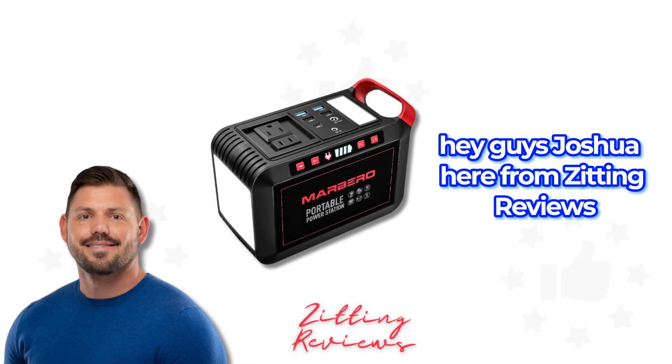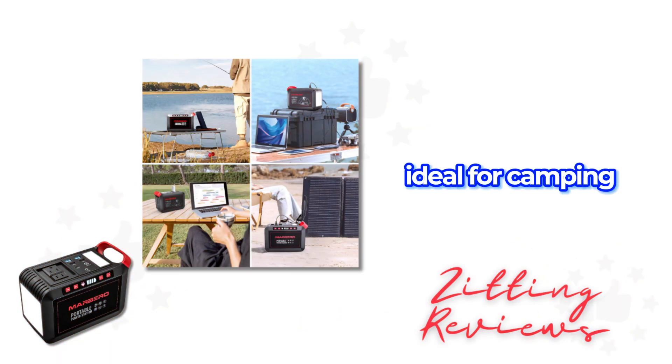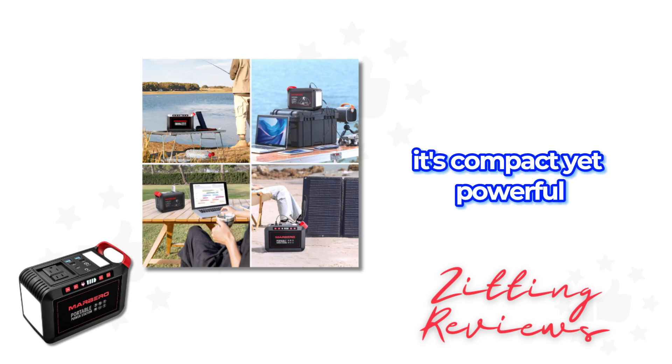Hey guys, Joshua here from Zitting Reviews with the Marbero 200W Portable Power Station 148WH. Ideal for camping, outdoor trips, or emergencies, it's compact yet powerful.